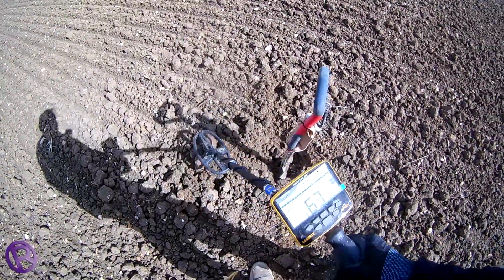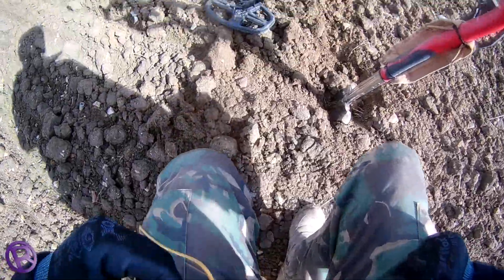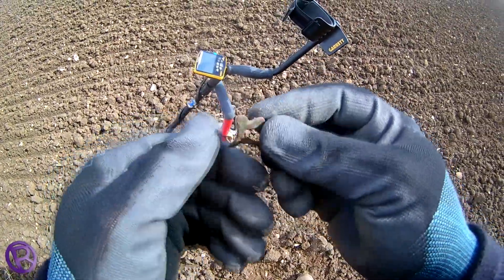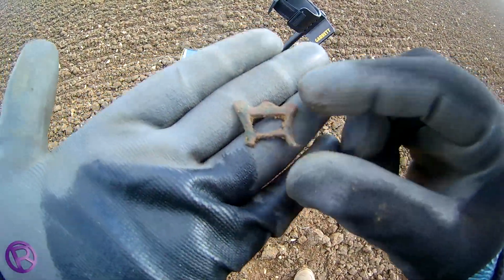This is a mid-60s, decent tone. I just flipped it out. Looks like part of a buckle. How about that — half a buckle.